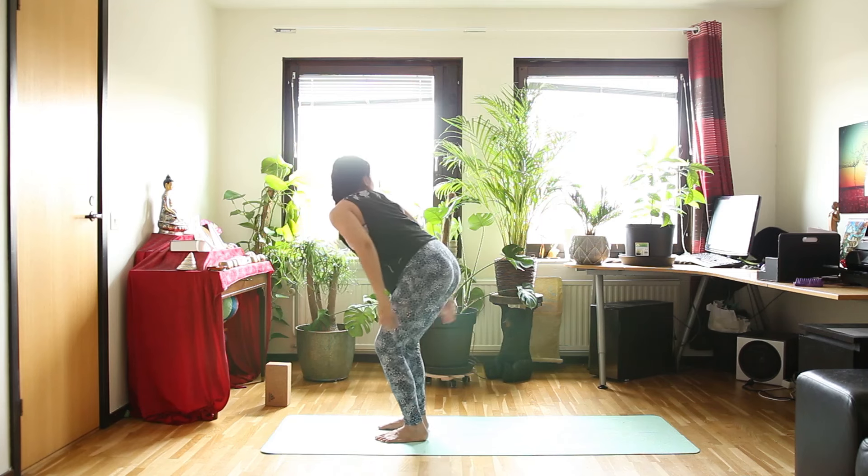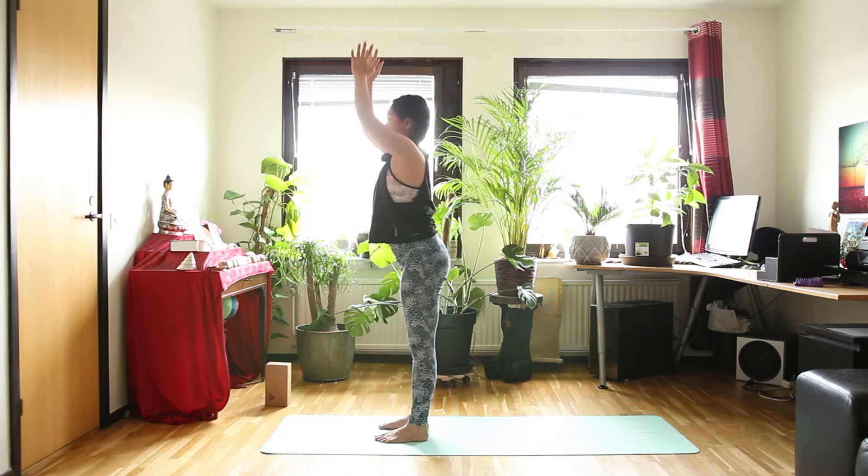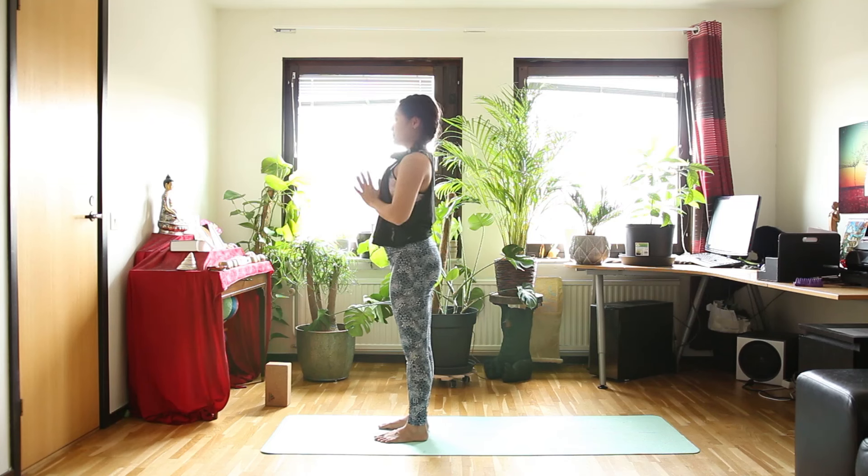And then step your foot down to the floor. Chair pose as you inhale. And exhale, stand up straight. Take some time to calm down here.